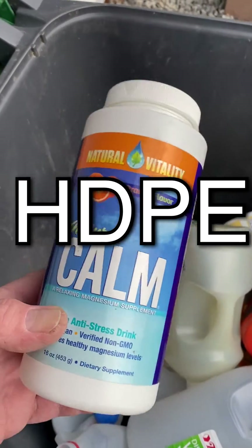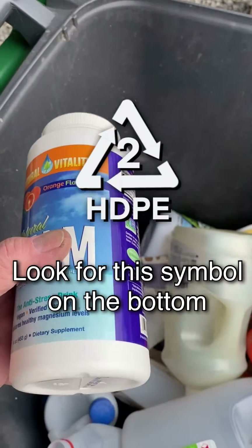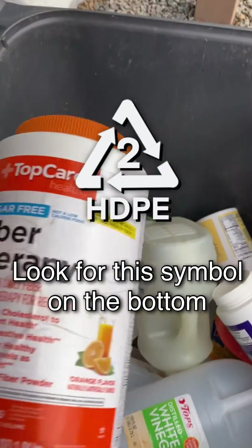We especially use bottles like these powder bottles for really heavy duty belly plates on planes — belly plates of the original Hawk fighter.